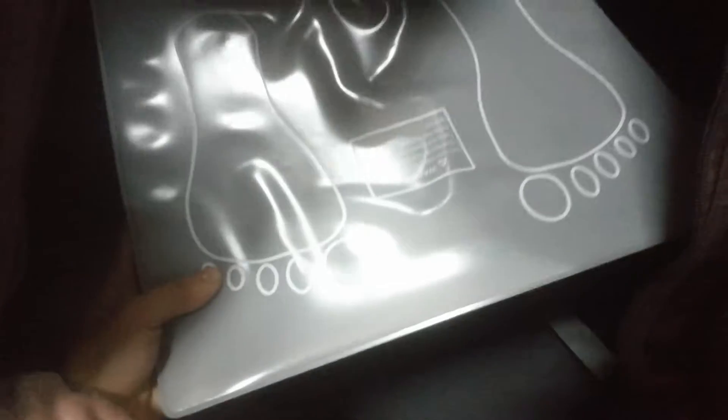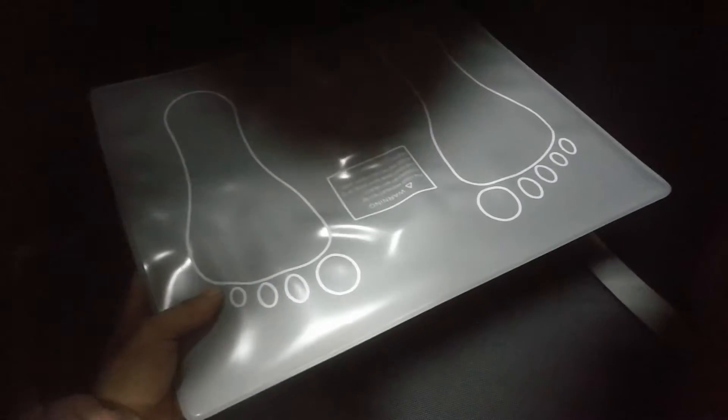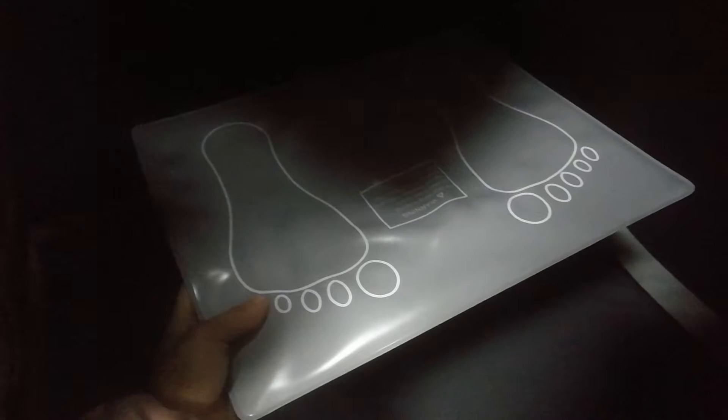Now let's open this. Frame — one, adjust the foot bottom using the remote controller. After the wire you can feel warm. It's very comfortable. You can have a try.